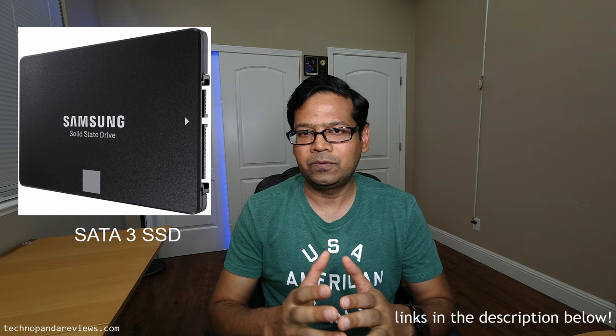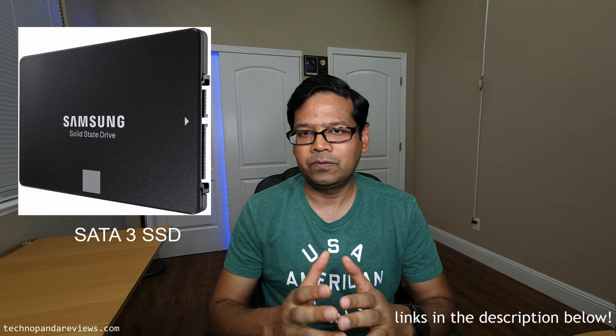I will throw a link in the description of all the compatible SSDs that you can buy for this laptop — both the SATA 3 SSD, which is what I would recommend, but if you want a really fast drive you can also go with the M.2 NVMe PCIe type SSD. That's it for today guys. I hope you found this video useful. If it helped you, please like this video and think about subscribing to my channel because I tend to cover topics like this. I will see you guys in my next video.